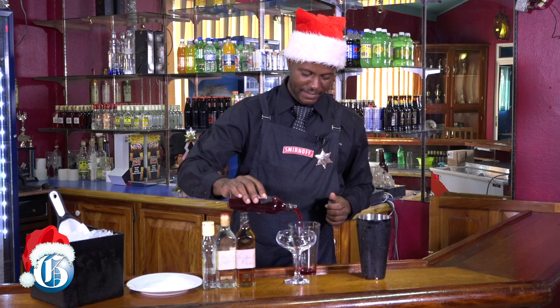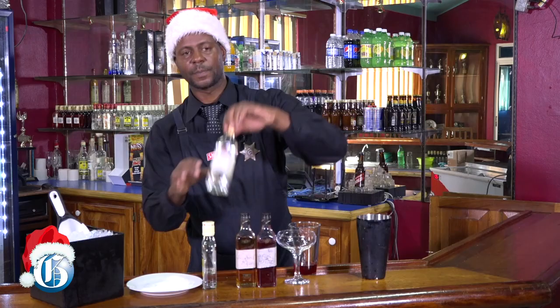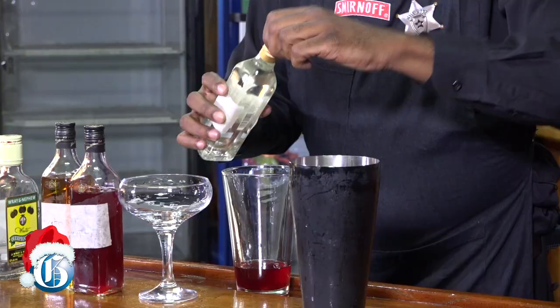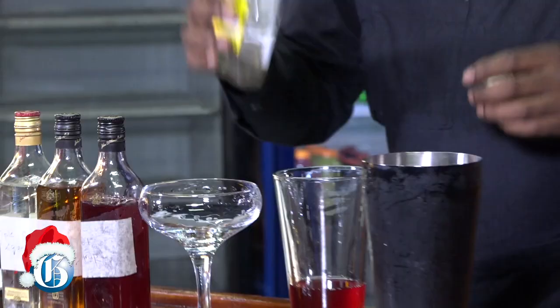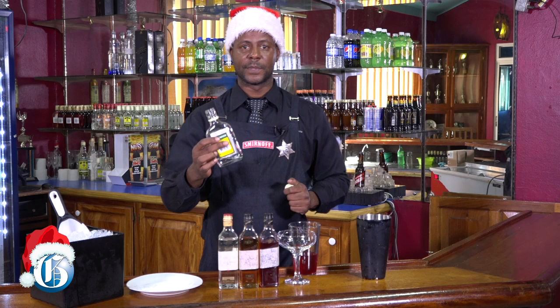So we're having fun, right? I use some amaretto. Triple sec. Most people don't know what triple sec is — triple sec is actually an orange liqueur. Last but not least, our white rum. Today I'll be using two shots of white rum to mellow the thing down.